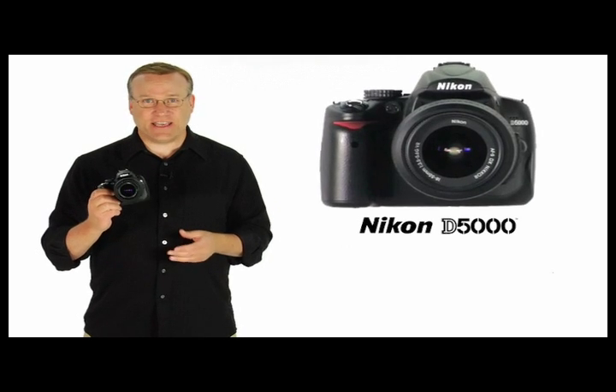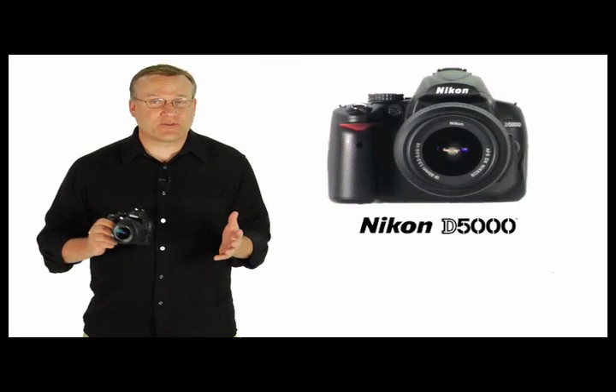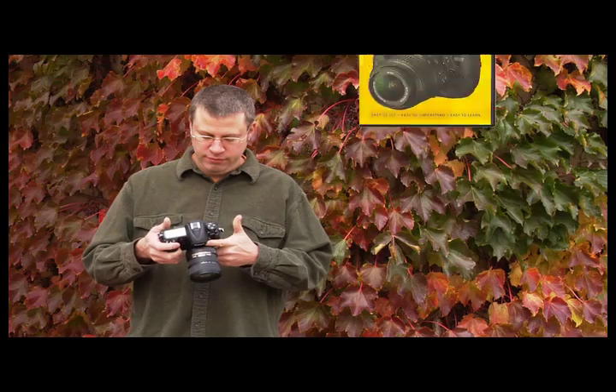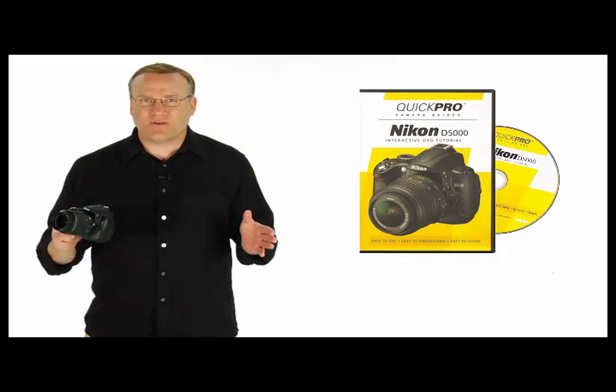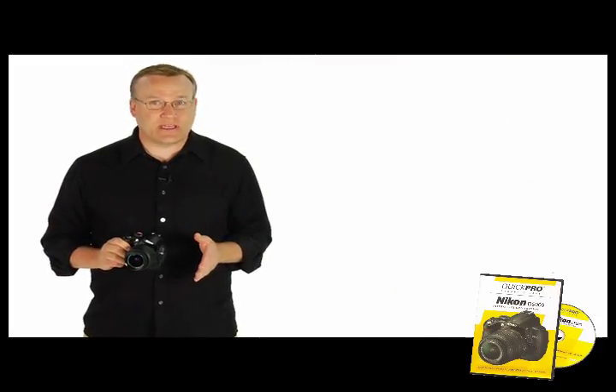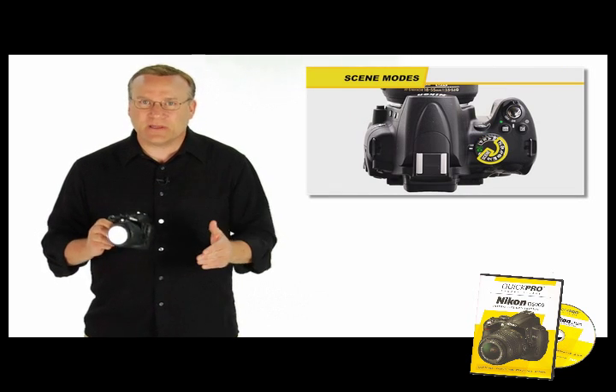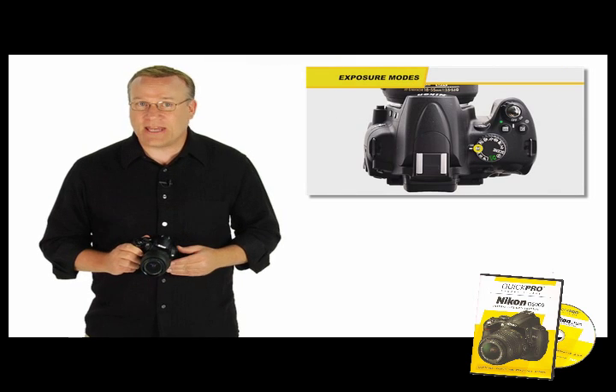Your Nikon D5000 is an amazing camera. It captures great photos and HD video, but it can be really complex. Quick Pro is here to help. We'll walk you through everything from the basics of shooting in fully automatic modes to unlocking more creativity with scene modes and taking complete control of your camera with manual mode.